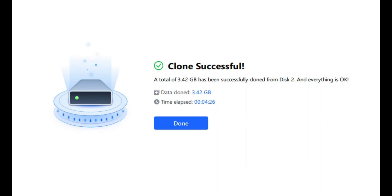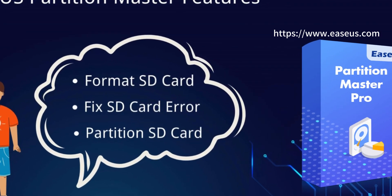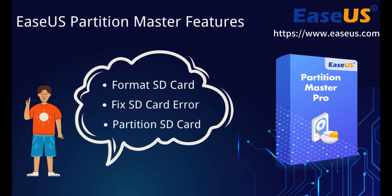You'll get a larger storage capacity on your device with faster and better performance. Besides cloning, EaseUS Partition Master offers a host of other features for better optimizing and managing your SD card, such as formatting SD card to FAT32, formatting a raw SD card, and fixing SD card errors. If you prefer a multifunctional tool, it's a suitable choice for you.